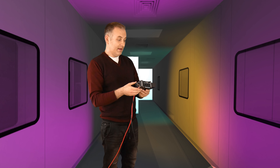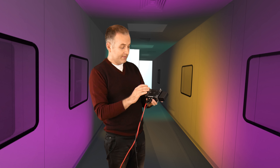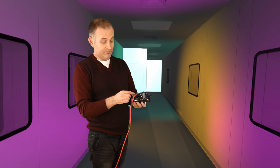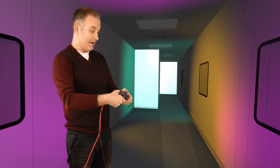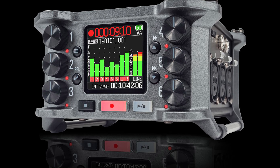What amazes me is that this device can be powered in many ways. You can insert batteries into the device, you can hook it up using USB-C and basically keep it powered on forever, or — what I'm doing — use NPF-style batteries. I'm sure you have some lying around.